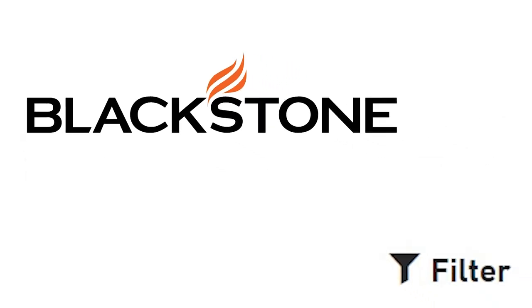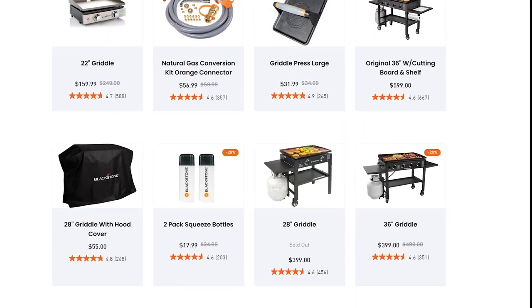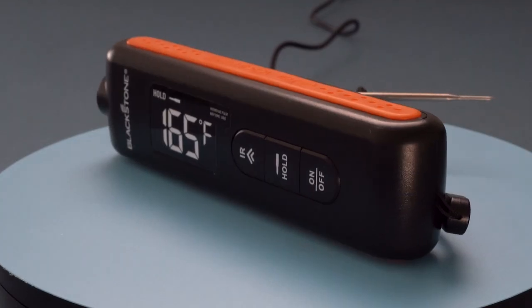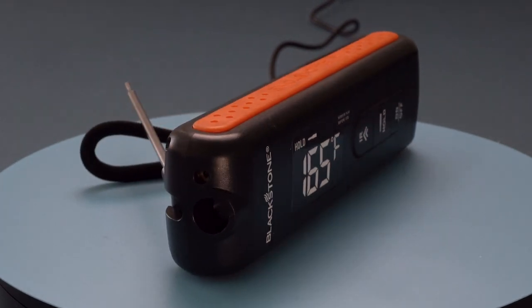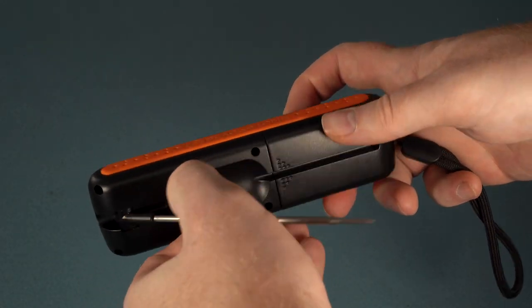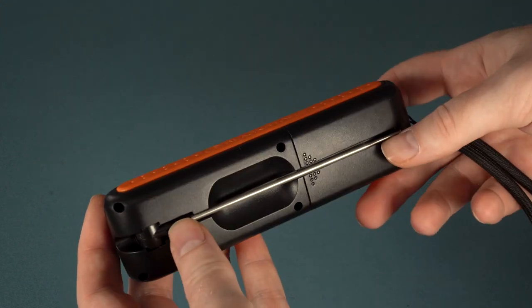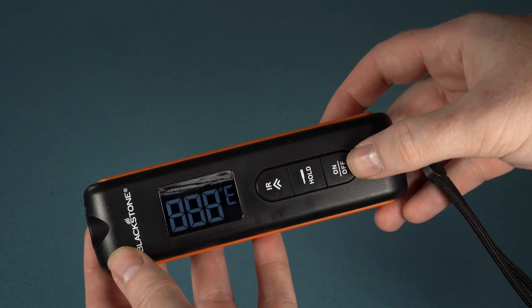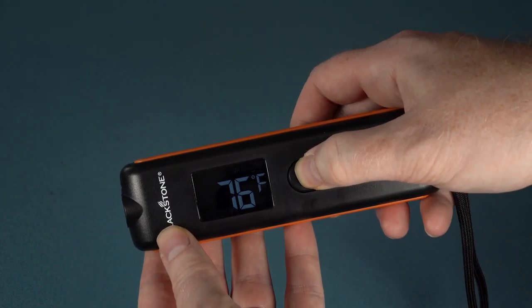Blackstone infrared and probe combo. When it comes to innovation in the barbecue marketplace you'll definitely have Blackstone among the top contenders. This is a company that has come out of nowhere to dominate the griddle marketplace and has even offered up the griddle and air fryer combo, and now they offer up a budget-friendly instant read and infrared thermometer combo. On the back of the thermometer is a compartment where you can change the AAA batteries — this is also where you fold back the probe when not in use. On the front you have a nice-sized display screen and three buttons: a button to turn the thermometer on or off, a button that holds the current temp reading, and an IR button to use the infrared feature.